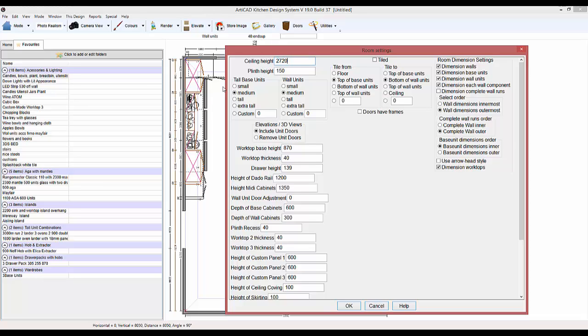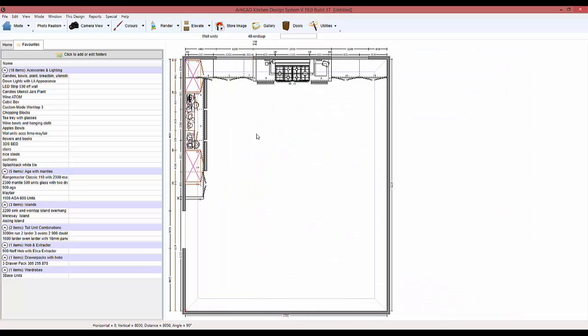Let's go into room settings and change some of these heights. Change them to the correct tool height, 30mm thick worktop. Adjust the doors by 80mm. I think that's all I want with that — brilliant.